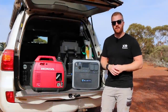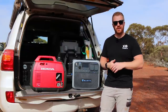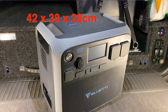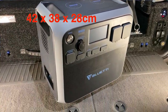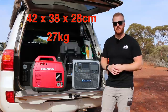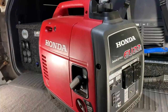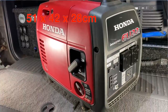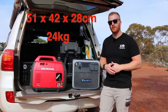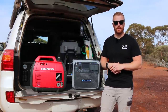Let's start by having a look at this unit. The most apparent observation is the size — it's no small unit, just due to the size of the battery and electronic componentry inside. The dimensions are 42cm wide by 38cm high by 28cm deep, and it weighs 27kg. Comparing that with the Honda EU22i, which is 51cm by 42cm by 29cm deep and weighs 24kg with fuel — they're very similar in size and dimensions.